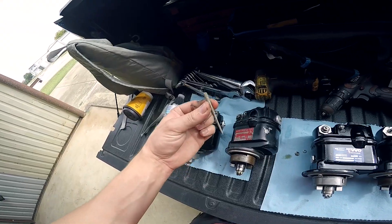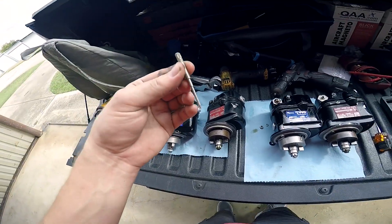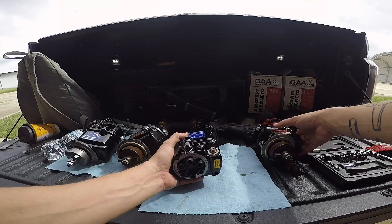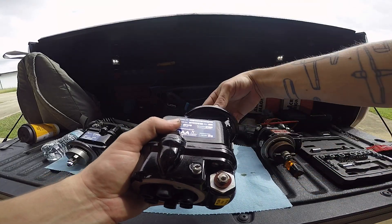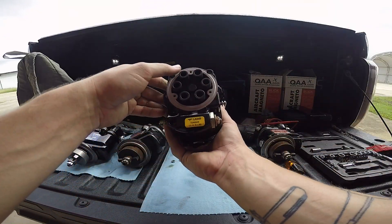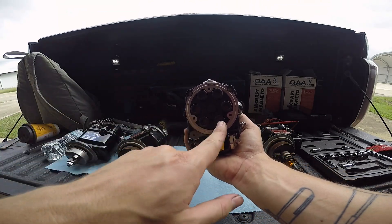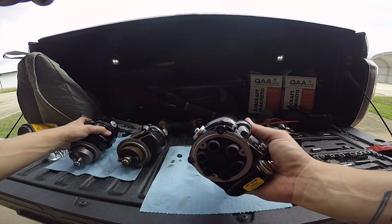Now I'm going to take this pin and stab it in the magneto to time it for the number one cylinder. First, I need to get the rotation on my magneto. Based on this sticker right here, it says left-hand rotation — and that's not talking about the rotation of the engine, it's talking about the rotation of this magneto. The old one was left as well. In this distributor block I have a left, a right, and an X. This is left-hand rotation, so I'm going to use this bottom hole which says L.